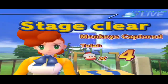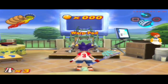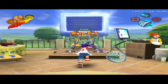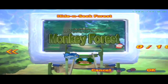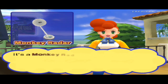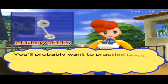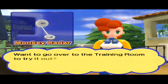You really got quite a workout there! In time at each stage, try and capture the... Here's another gadget I'm going to warp over to you. It's a monkey radar. Use it to find monkeys. You'll probably want to practice learning how to use it in the training room. Want to go over to the training room to try it out?